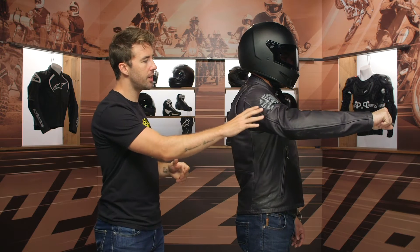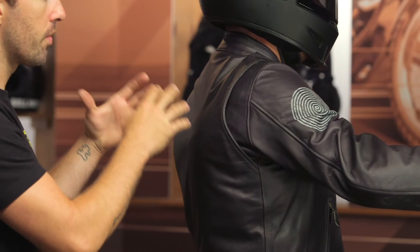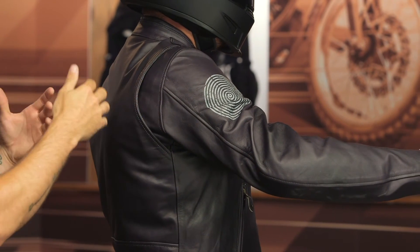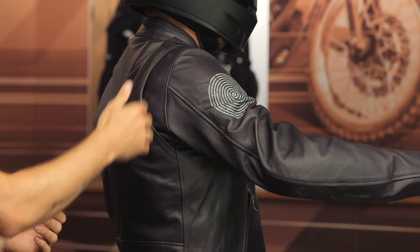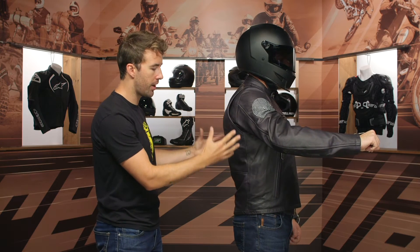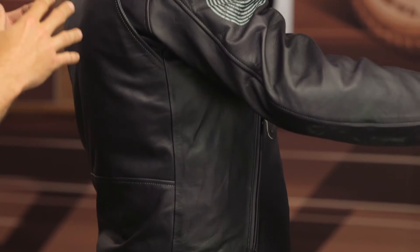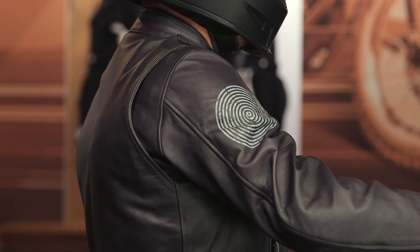You've also got two hand warmer pockets on both the left and right-hand side. Pat, go ahead and face that direction and strike that riding position. At the shoulder, if there's no accordion or stretch material, I definitely want something like a gusset to help with overall comfort in the riding position — that gives you a little bit of relief and additional movement. There is no perforation with this jacket, so keep that in mind: if you're riding in the middle of summer, this might not be the best option.